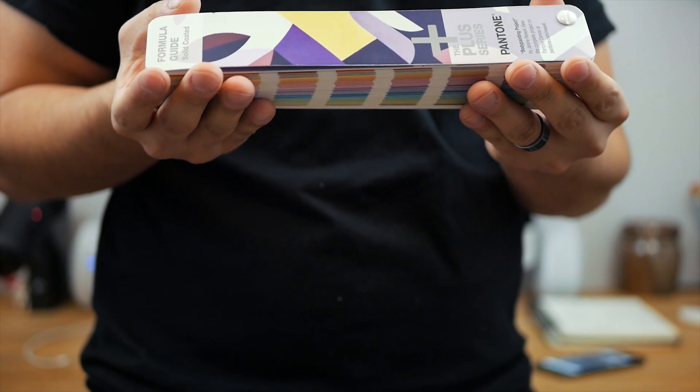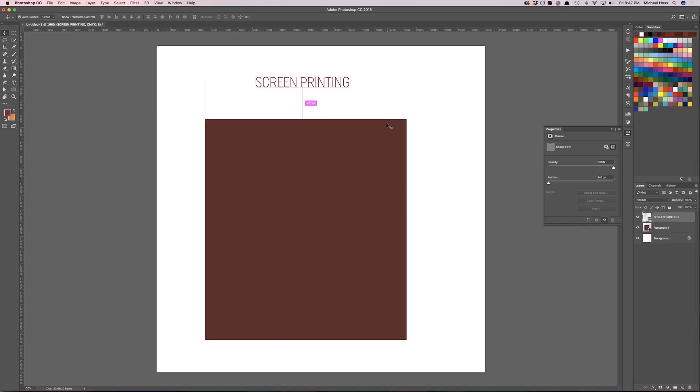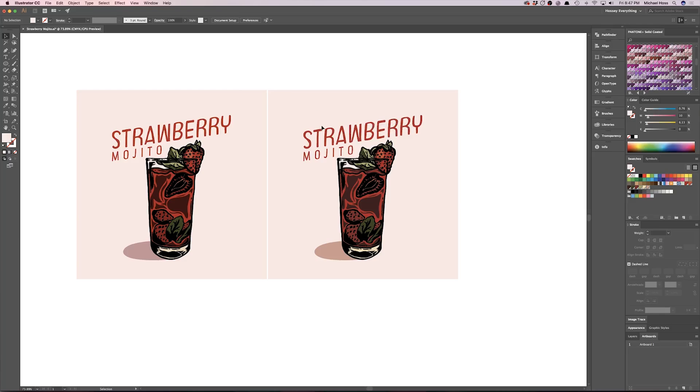That wraps up section one. Now I'm jumping into section two to explain why I do what I do, cover some pitfalls to avoid, and go over probably the most important piece of information — this Pantone book right here.